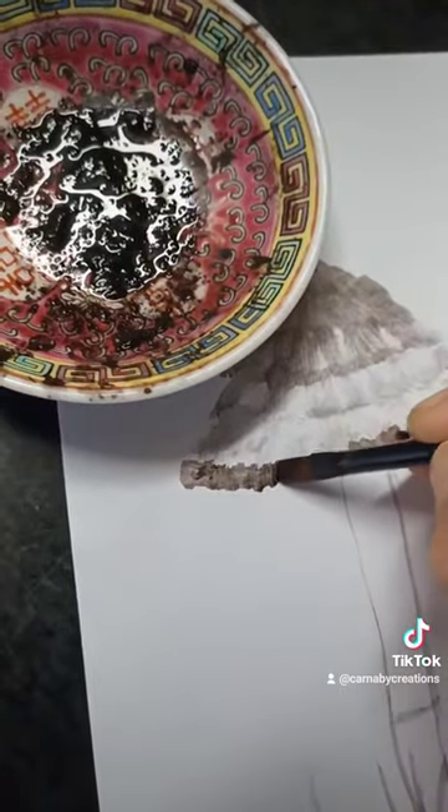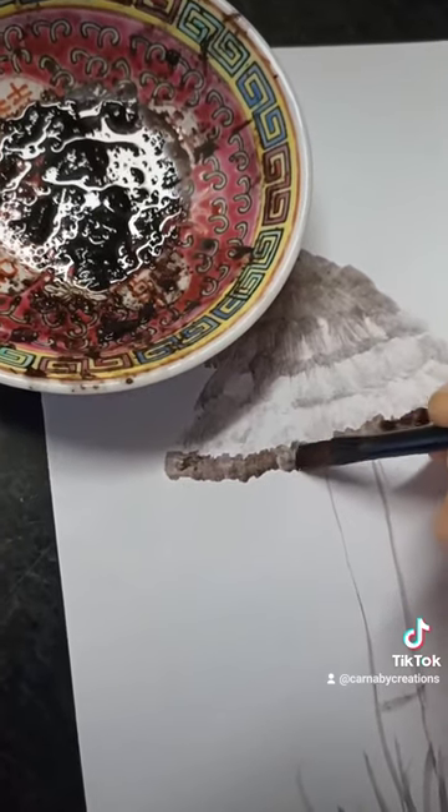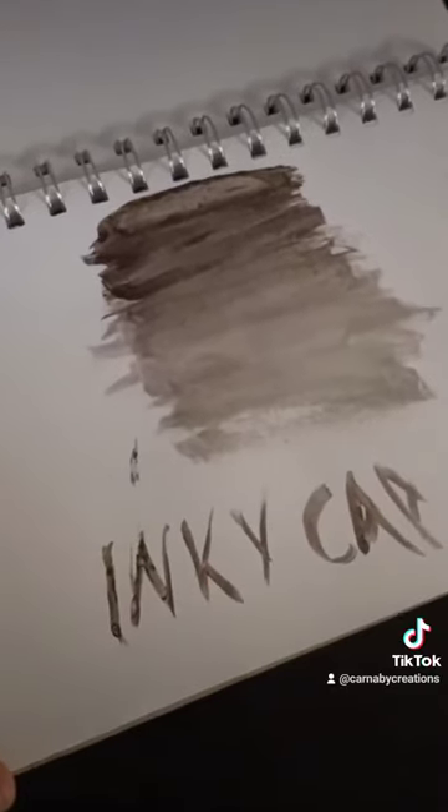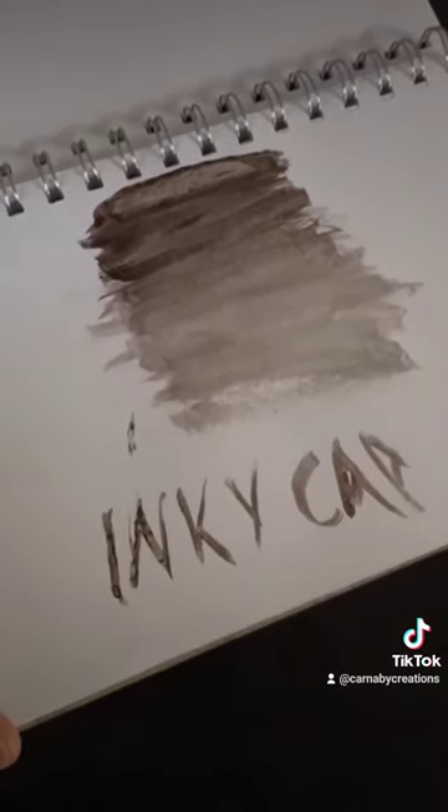I am absolutely no painter, but I had so much fun painting this mushroom with a mushroom — I just thought it was the coolest thing ever. Here's me feeling super happy with myself. I'd love to see if you guys try this out too, so let me know if you do. Much love everybody, thank you!